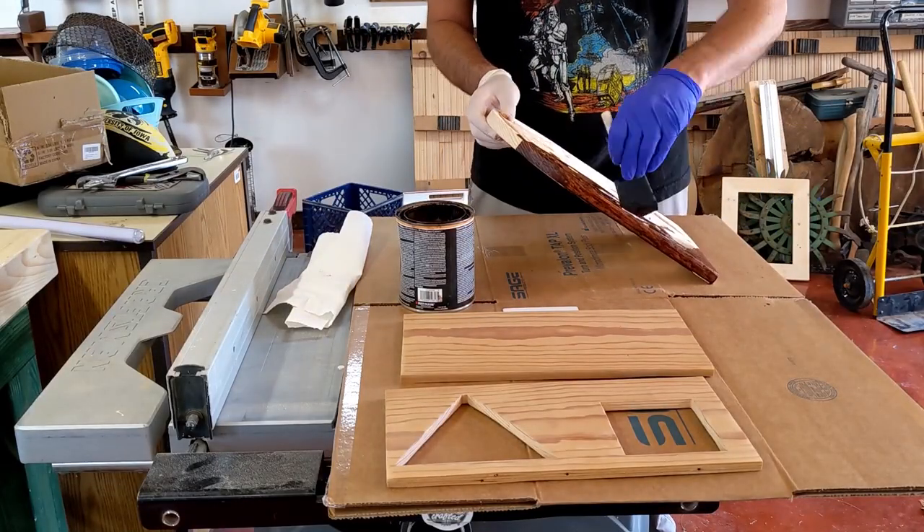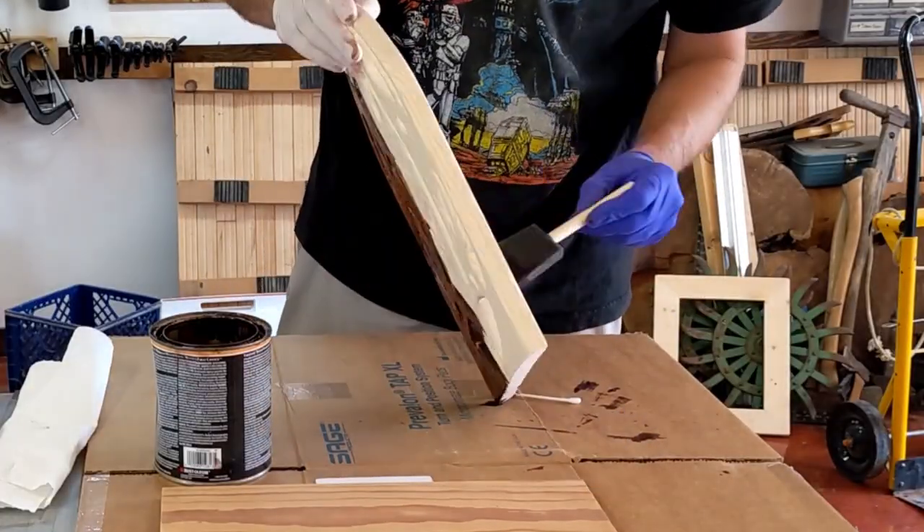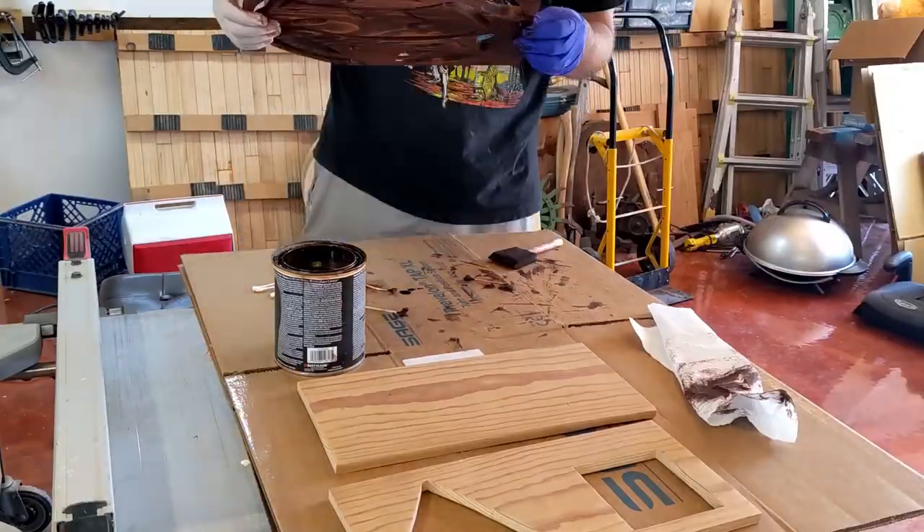For stain, I'm using some old red oak that I had on hand. Made it look kind of aged and cool. Then I just use a Q-tip and a sponge brush as best I can, trying to get inside all the holes and the nooks and crannies to try and fill it with stain.